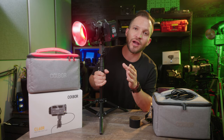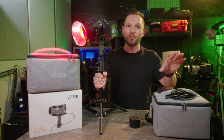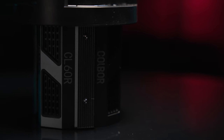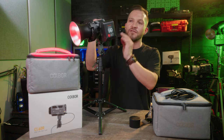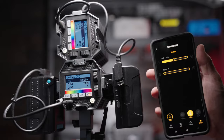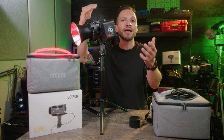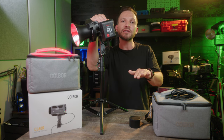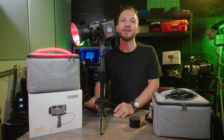Overall, I think the Colbor CL60R and the whole series is a really cool investment — whether you get a couple of the daylight ones as your main key lights and add one or two of these as background lights, or build up a whole arsenal of CL60 lights depending on your needs. I highly recommend checking them out. It's really cool that you can link up to 10 lights at a time and use your full-size modifiers. Hit the like button if you enjoyed this video, leave a comment letting me know which CL60 you'll be picking up — the CL60, CL60M, or this CL60R. Shoot for the stars and I'll see you in the next video.